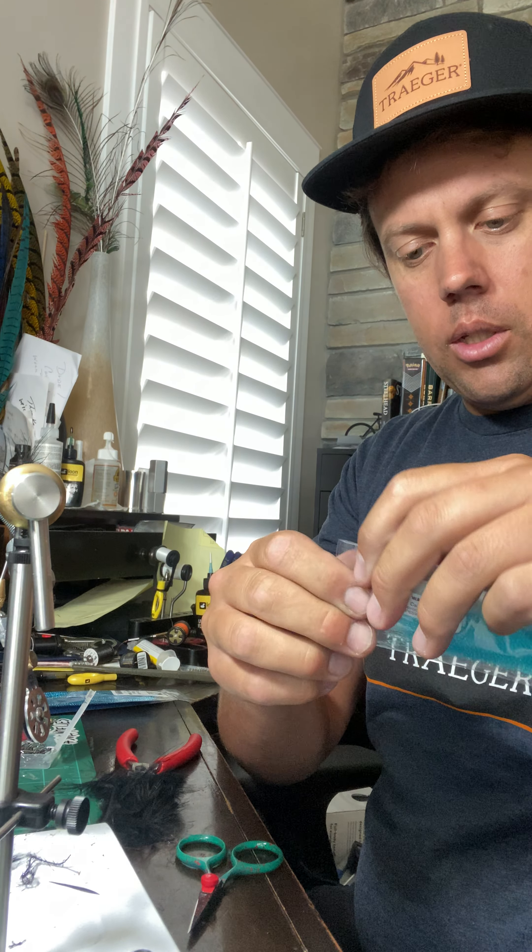And you can take a bunch of these and just throw them into a Ziploc bag. That's pretty much the trick I use. Hopefully that helps you out and keeps you a little bit more organized.